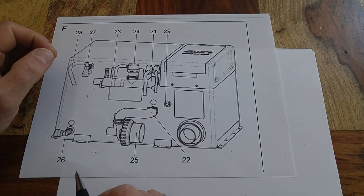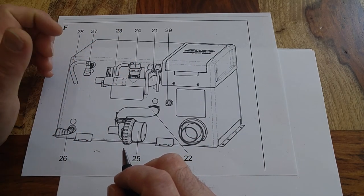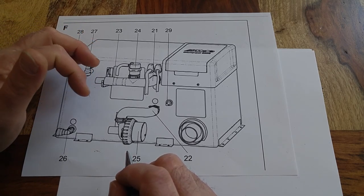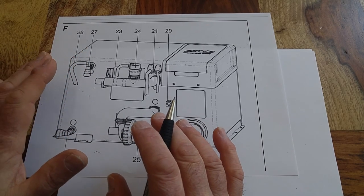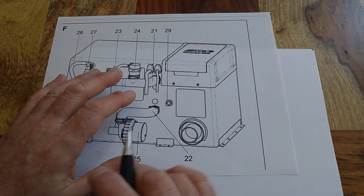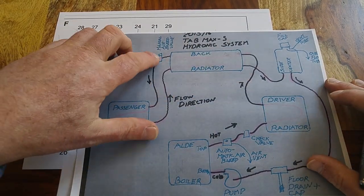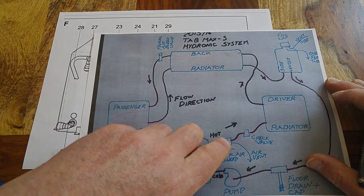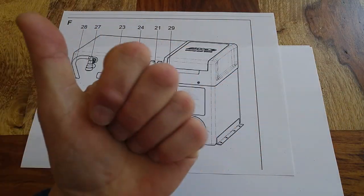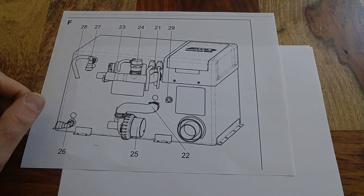Hello, my name is Mark. Welcome to part two of my resolution video for chronic air bubbles in the Aldi heaters installed in Tab trailers. A lot of you that have Tab trailers with the Aldi heaters installed have chronic problems with air bubbles in this loop, even though there's a drain here, an air bleed here, and an automatic air bleed here. If you haven't seen video number one, go and see it now so you fully understand the issue — I don't want to backtrack through all of that.